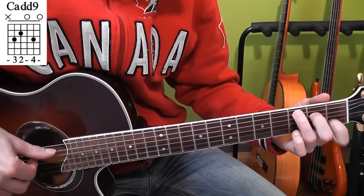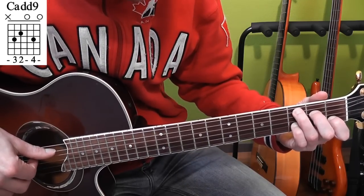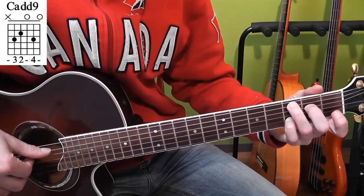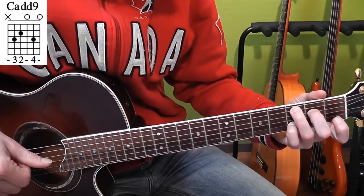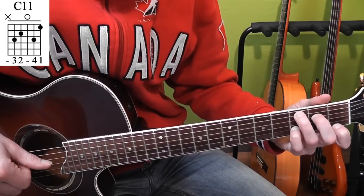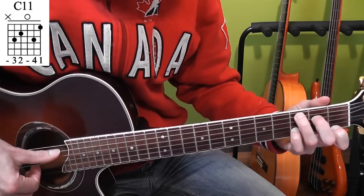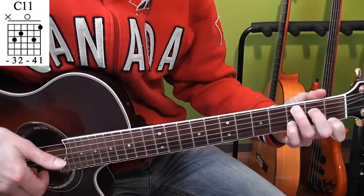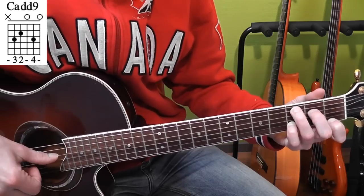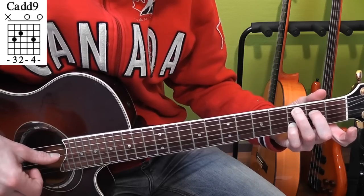Then C add nine — you can leave your little finger here if you want. Place your little finger in third position on the B string. That makes up your C add nine chord. Then you leave it there and place your index finger in first position of the E string. And you play the A string, G string, B string and E string. Going back to the C add nine, you just lift your index finger and play again the A string, G string, B string and E string.